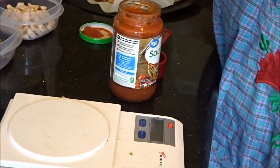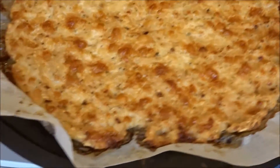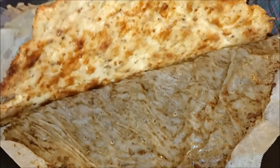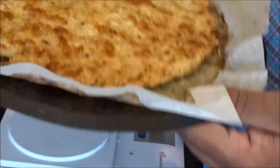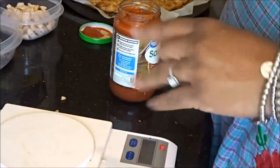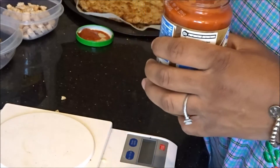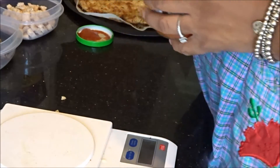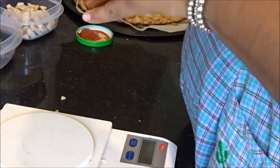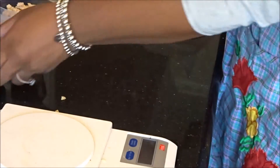The pizza crust is ready — doesn't that look delicious? Nice and golden brown. I ended up doing it for about 40 minutes because I'm a little particular about raw meat and I wanted to make sure it was fully cooked. It's a little longer than the suggested 20 to 30 minutes, but I'm glad I did. Now I'm going to measure out a quarter cup of pizza sauce and put it on the crust.